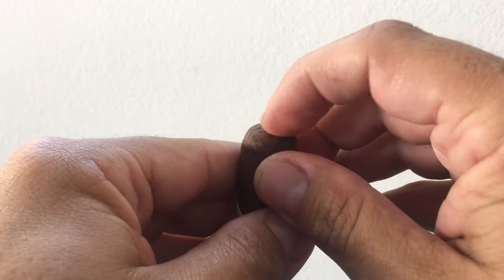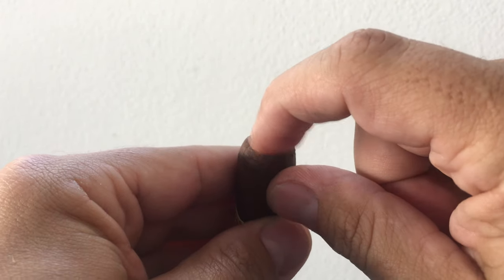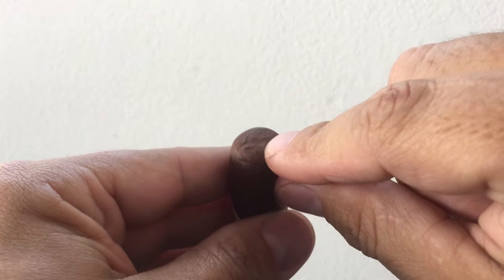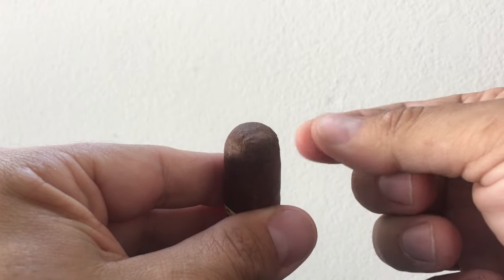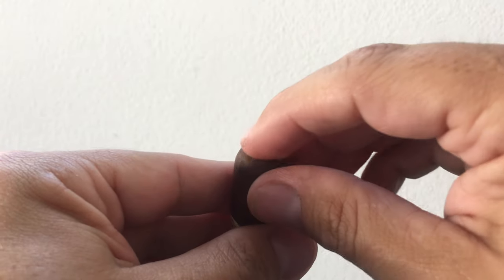If we look carefully here — see that little mark right there? That little dimple. That means this was made by a very skilled roller who takes the little extra piece of leaf as he rolls it, finishes the cap, and tucks it underneath.